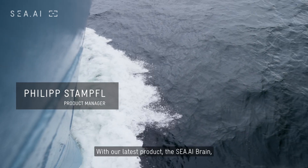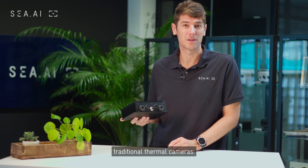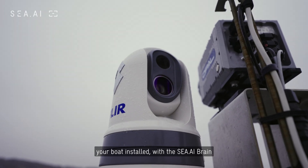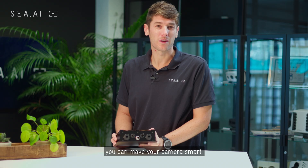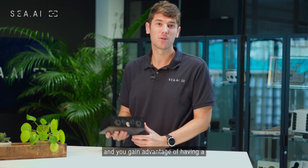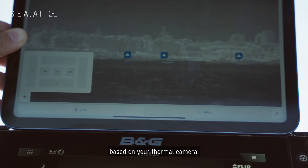At CEI, our mission is to increase safety at sea. With our latest product, the CEI Brain, we bring this technology also to traditional thermal cameras. If you already have a thermal camera on your boat, with the CEI Brain installed you can make your camera smart. You just need to install this little box and you gain the advantage of having a collision avoidance system based on your thermal camera.